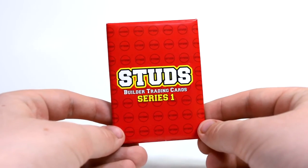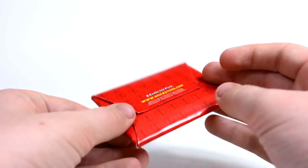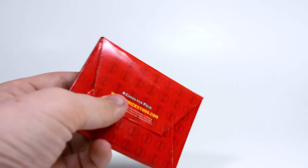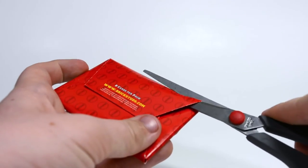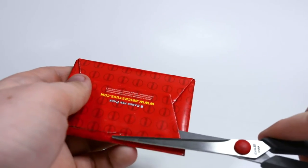Alright, here we go. We actually have my very last Studs trading card pack. I only picked up four and I'm opening number four. To be quite honest, I am kind of sad that this will be my last pack. I'll just have to order more, I guess, or wait until next year.